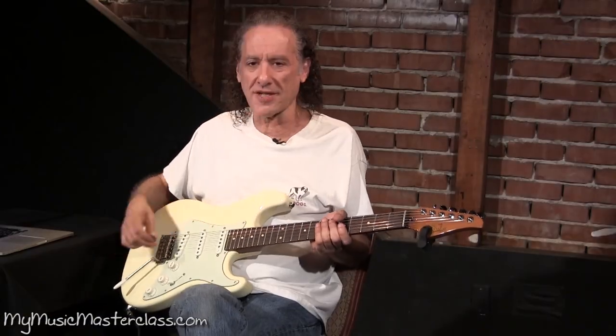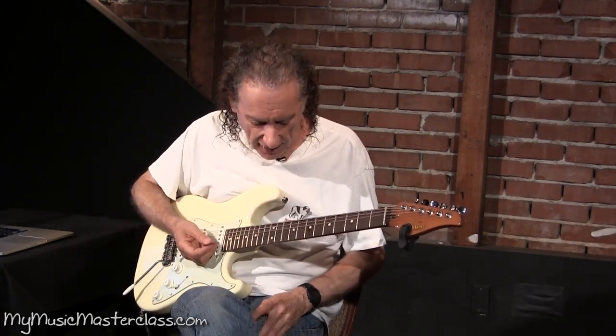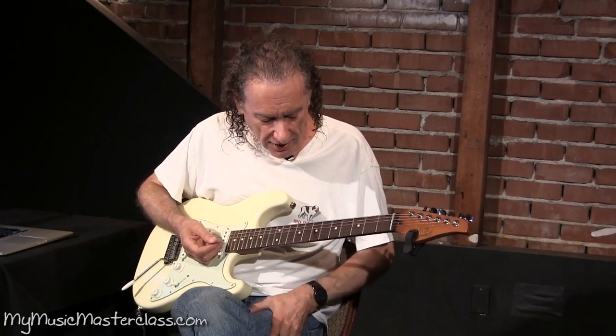I consider myself more of a blues rock player than a jazz player, but I borrow from jazz, and I like the color that it brings to music.